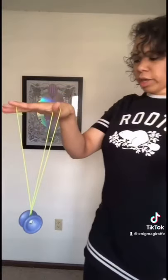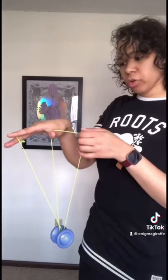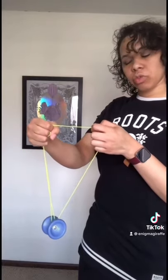Once you're here and you have your hand open, you're going to grab the string that's closest to you, going around your thumb with your non-throw hand, and then combine the other two strings in your throw hand.